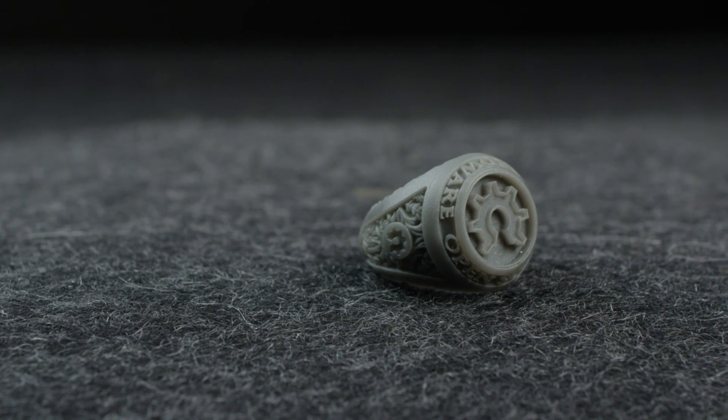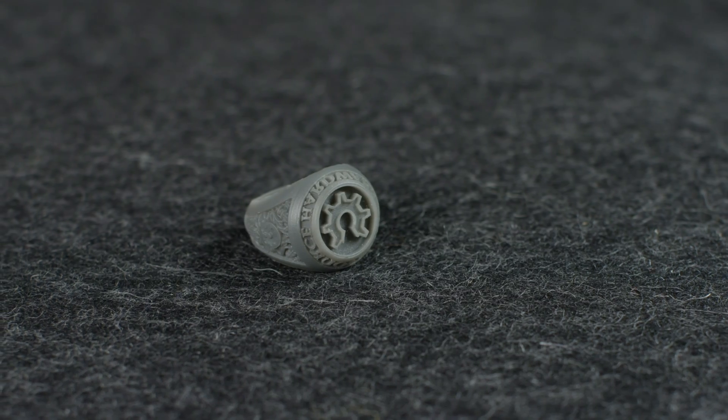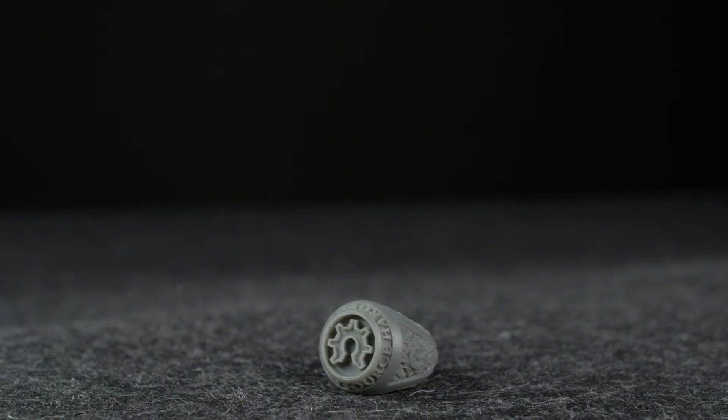If you want smooth parts with intricate details, then this is the technology for you. But this technology is not known for producing parts with high strength. Stick around to find out why.